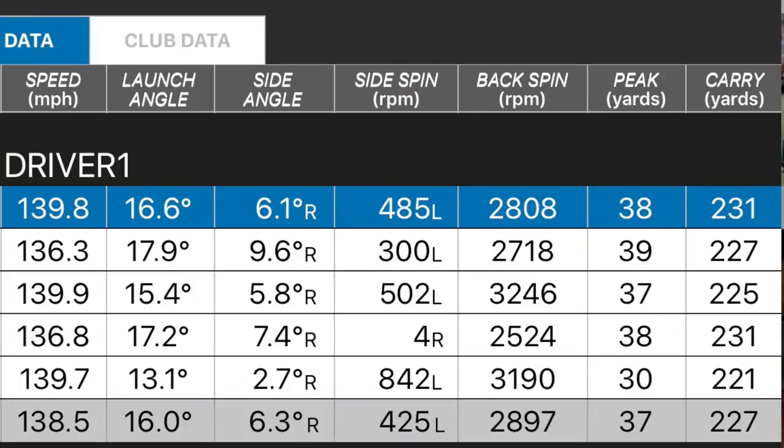Here's the data I collected. Ball speed of 138 mph — incredibly good off a three wood for me. Launch angle of 16 degrees, though one outlier ball dropped that considerably; most were around 17 degrees — quite high. Spin rate of 2800 rpm — a really good number. Peak height of 37 yards, apart from that one outlier ball. Carry of 227 yards overall. Interestingly, the dry ball data showed this wasn't as long as some three woods I've tested in the past, which is a strange contradiction given it felt longer out on the course.